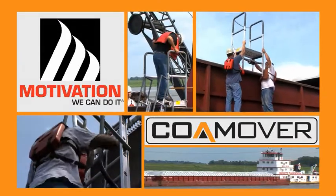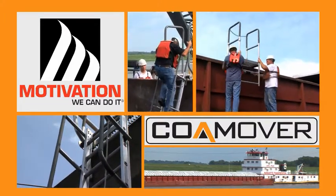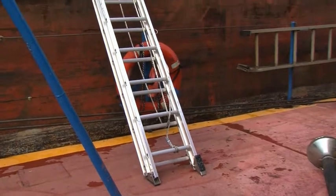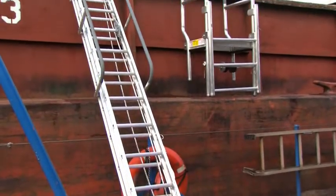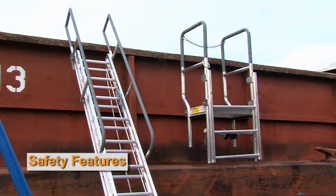Thank you for considering or choosing the comb over ladder system. The comb over is a unique two-piece portable ladder system which allows personnel to safely enter barges over combing walls ranging from two foot to six foot.